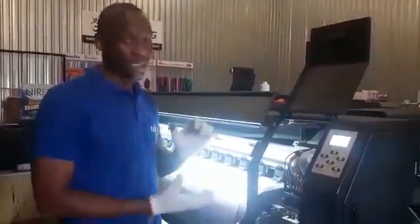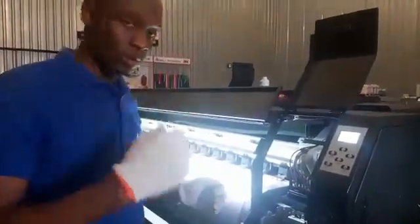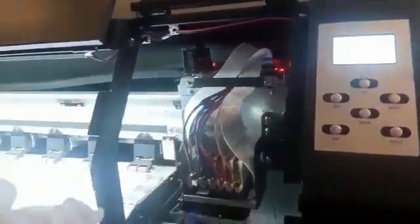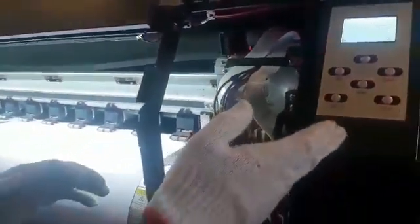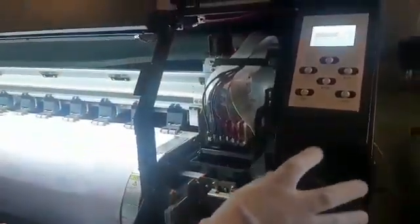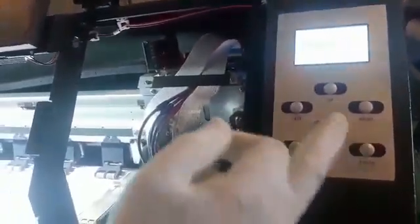It then lifts and caps itself. This is our control panel. To start setting the wiper position, you press enter — it says setup menu — then you press enter again.